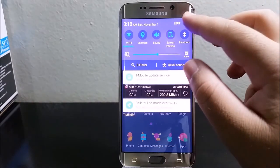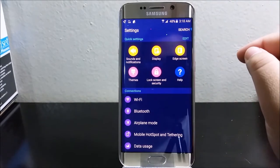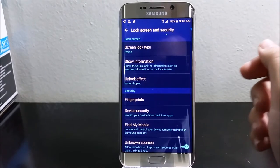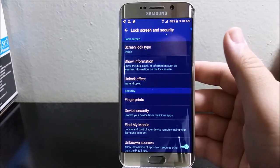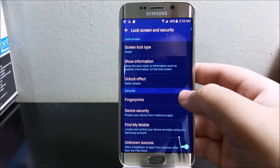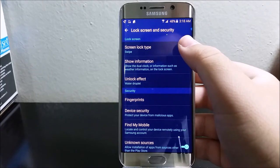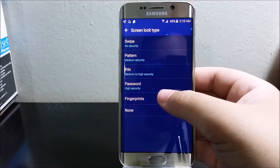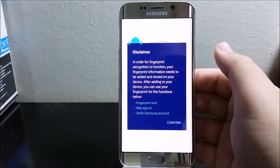Tap where it says Lock Screen and Security. Then you can either tap where it says Fingerprints or Screen Lock Type, and then choose Fingerprints.